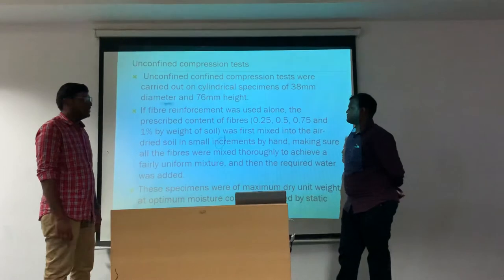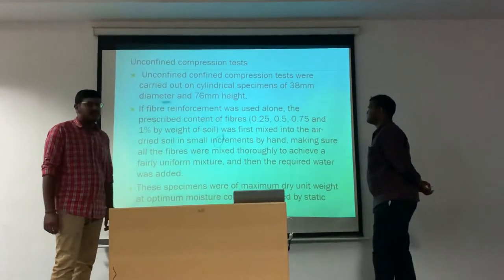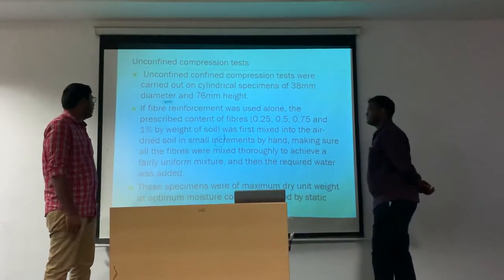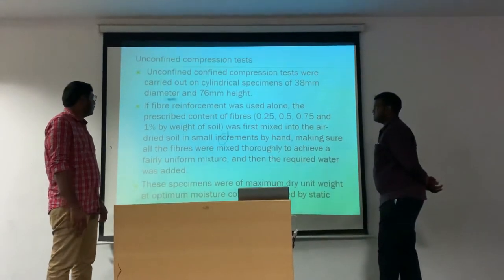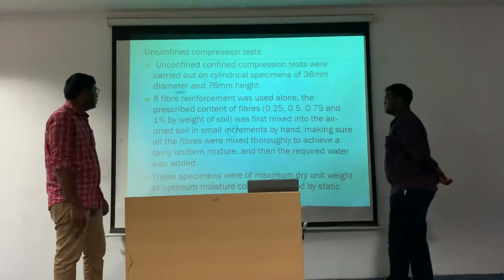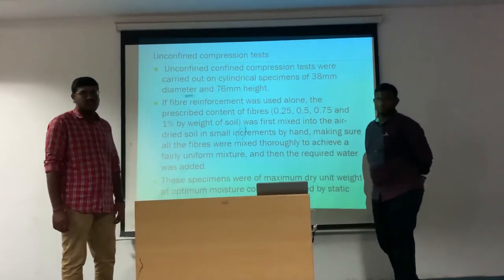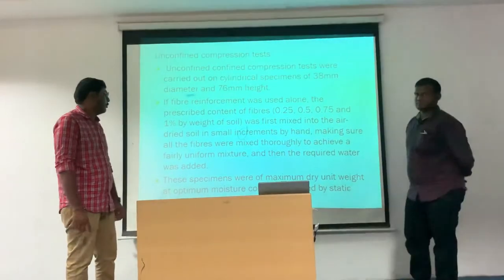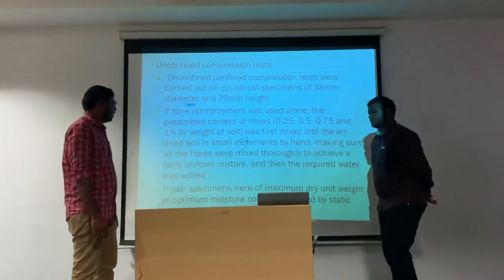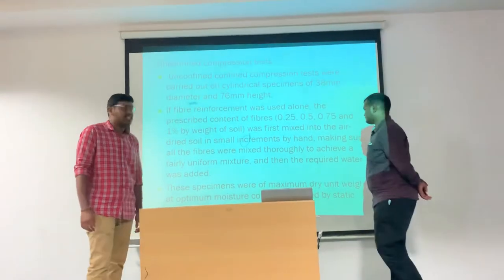Next comes the unconfined compression test. Unconfined compression tests were carried out on cylindrical specimens of 38 mm diameter and 76 mm height. If fiber reinforcement was used alone, the prescribed content of fibers was first mixed into the air-dry soil in small increments, making sure all the fibers were mixed thoroughly to achieve a fairly uniform mixture, and then the required water was added.